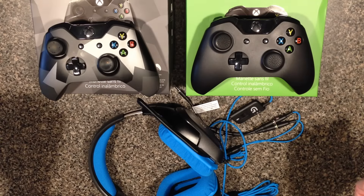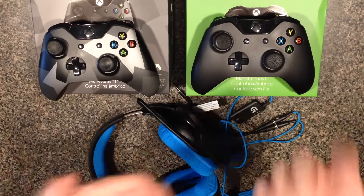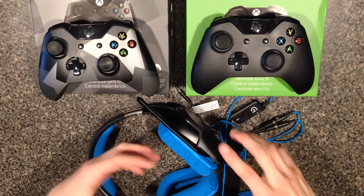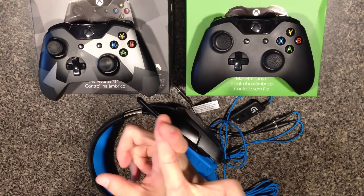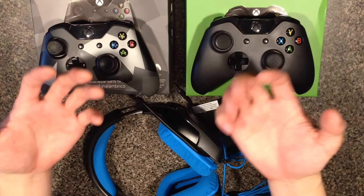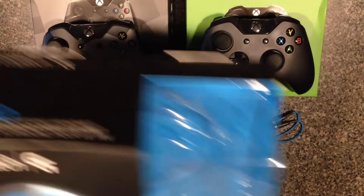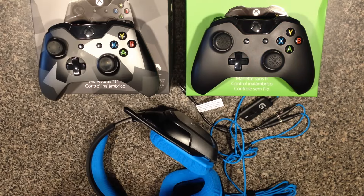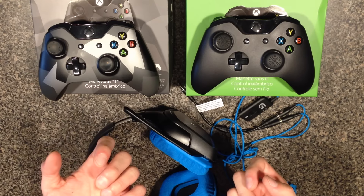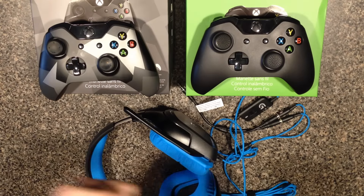I hope this video was informative because I had a hard time figuring out what headset was the best. I stream my gameplay from time to time and wanted the best game audio and chat microphone. I'm sure there are other great headsets out there, but so far this Logitech G430 has been my choice. If you have any comments or questions, leave me a message and I'll try to answer — it's really frustrating to figure out what works and what doesn't. This is CrazyEye and I'm out.